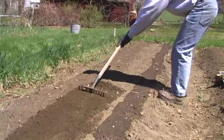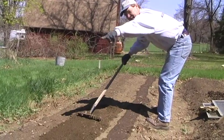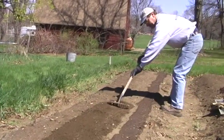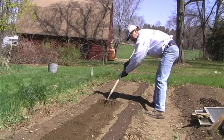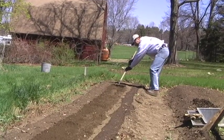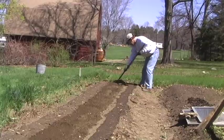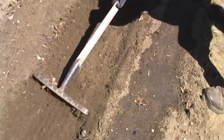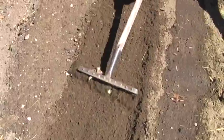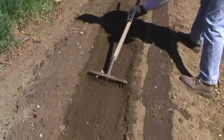I broad forked this bed about a week and a half ago and put some peas down this row here, which are just beginning to emerge — they're popping up. Now I'm going to plant another row of peas beside this first row. I'm just breaking the surface here and loosening it up with an earth rake, raking to break the surface so it's nice and soft and to get a nice seed bed to put my peas in.